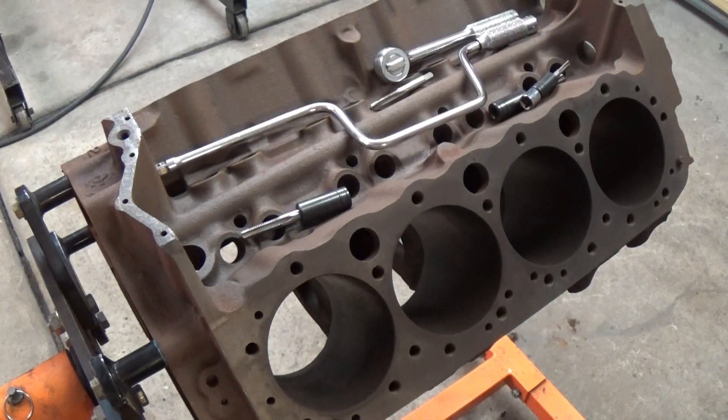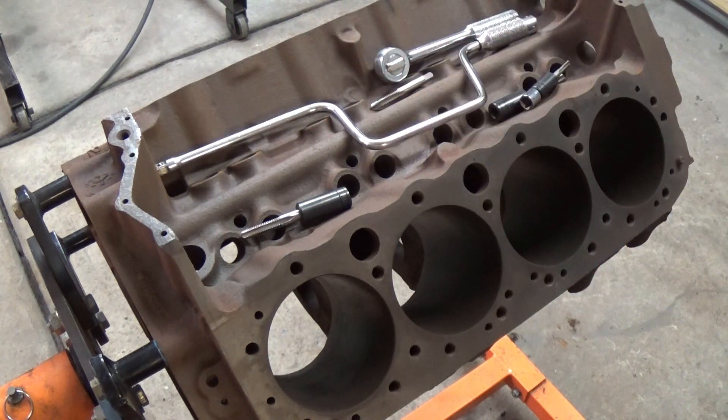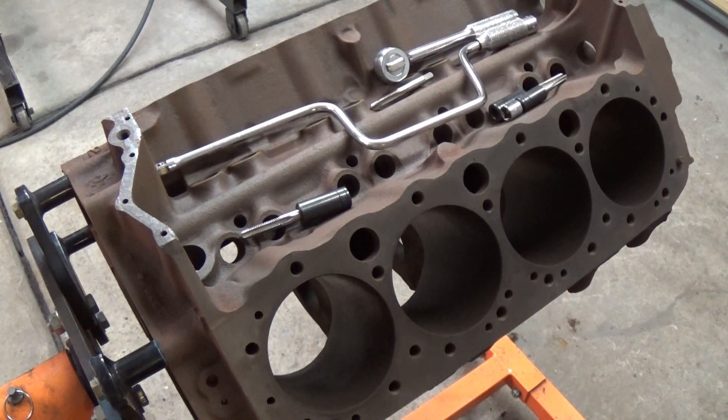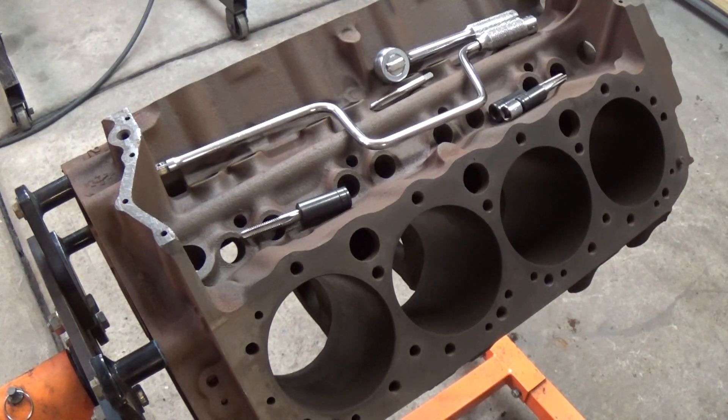The first thing I want to do to prep our block for rebuild is chase every threaded hole in the block with a tap or a thread chaser. This ensures that when I put all the components onto the block they get the proper torque and the right clamping force. I have a series of taps here. Since this is cast iron and it's never been rebuilt before, the threads are hard enough where you can just use a tap. If you have aluminum or a block rebuilt a couple of times, you may want to use a thread chaser — they don't remove as much material.